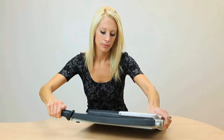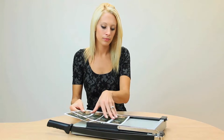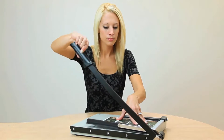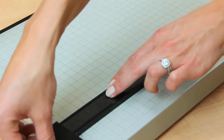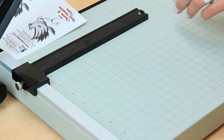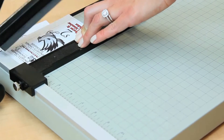For durability, a sturdy metal base provides a solid foundation, designed to hold up to rigorous activity day in and day out. For measuring, this base contains carefully screened guides and an adjustable backstop, which is the easiest way to ensure consistent accuracy during repetitive cutting.